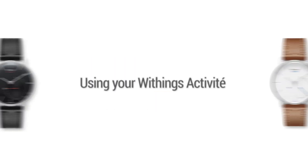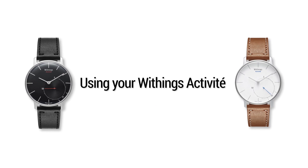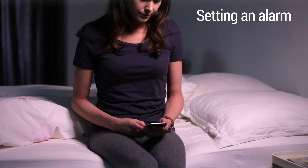Discover how to use your Withings Activity. First, let's see how to set an alarm.